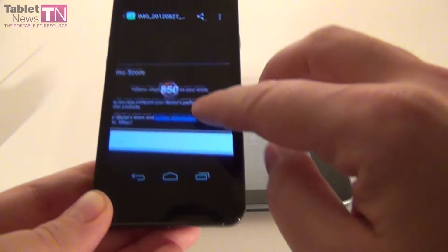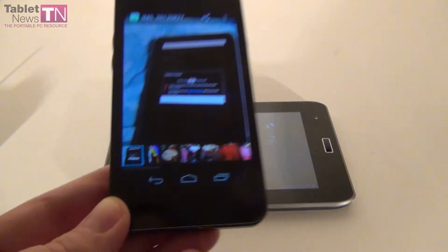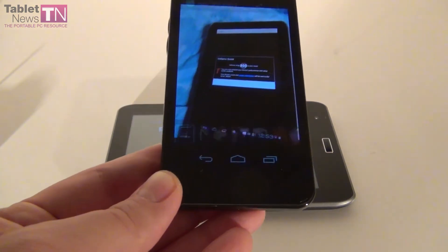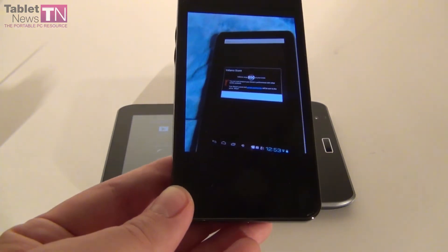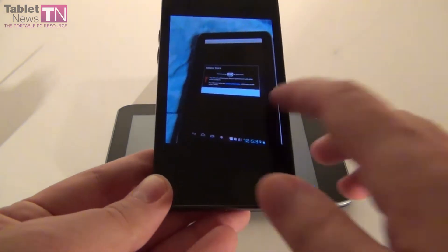Here we have the Vellamo benchmark where we scored 850 points. That's below the EvoTab 2 which scored 930, but it's above the Allview Allroad 3 Speed that scored only 600.